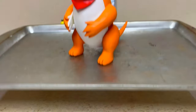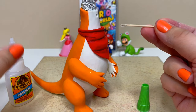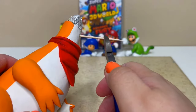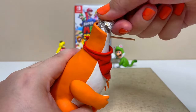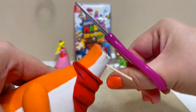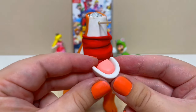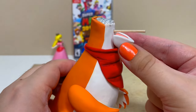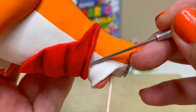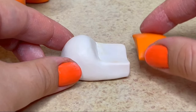Now I'll bake it again. It's time to start working on the head, so I'll need some support to hold it up. I made a little hole and glued a toothpick inside. Now I'll make the bottom part of the mouth and smooth it on. The top part is big and round, kind of similar to a Yoshi nose.